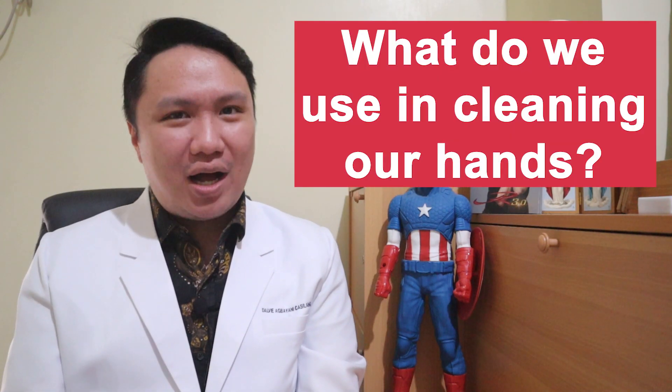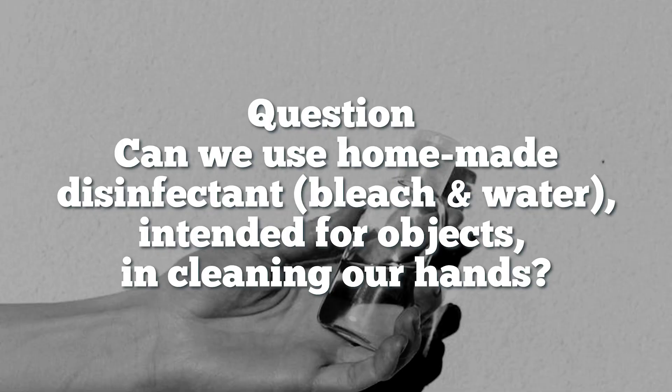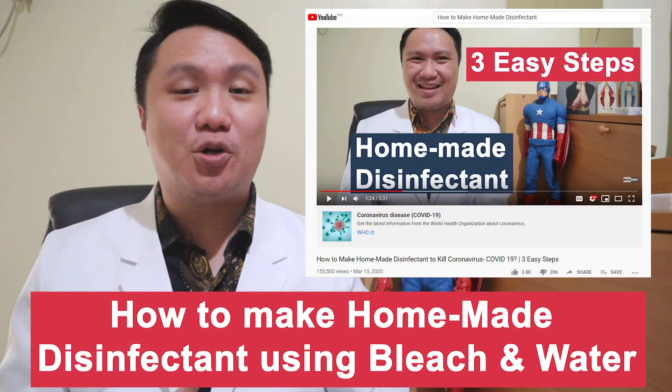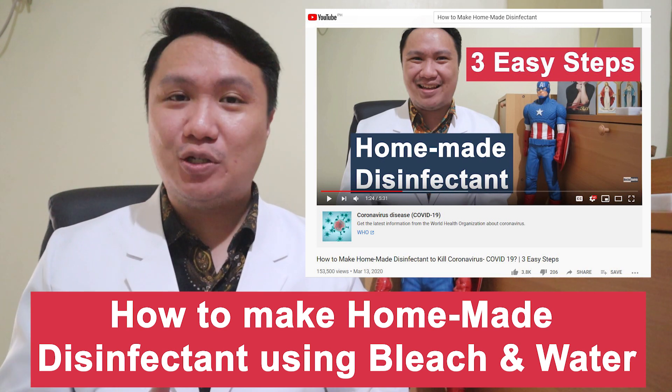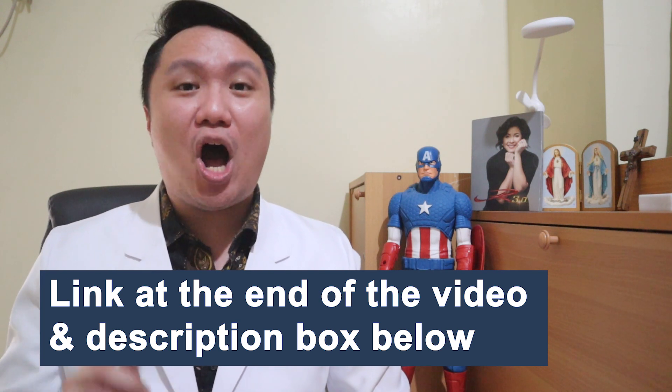Question! What do we use when cleaning our hands? Can we use homemade disinfectant in cleaning our hands? We have the answer just for you. We actually made a video on how to make your homemade disinfectant. For those who haven't seen it, I'm gonna place a link at the end of the video and also on the description box below.